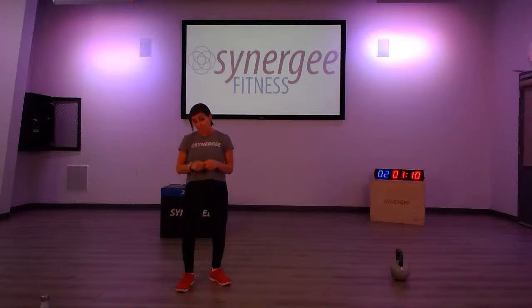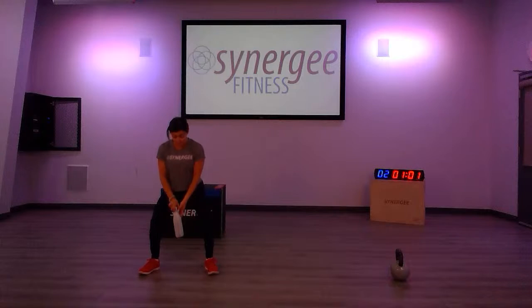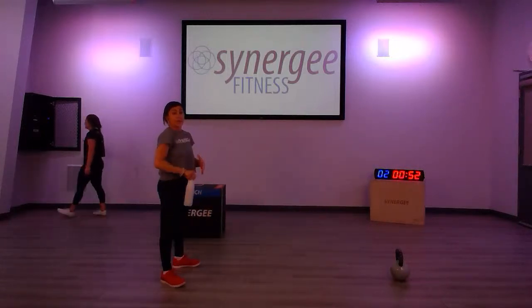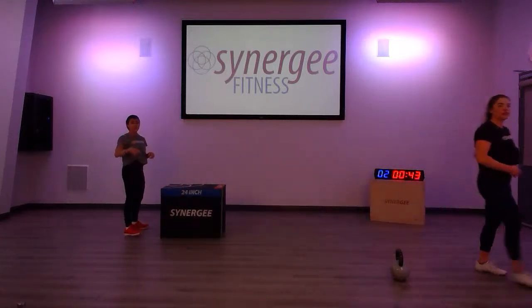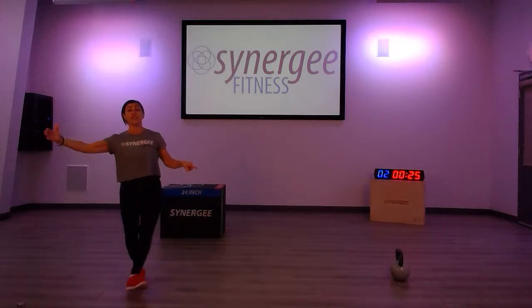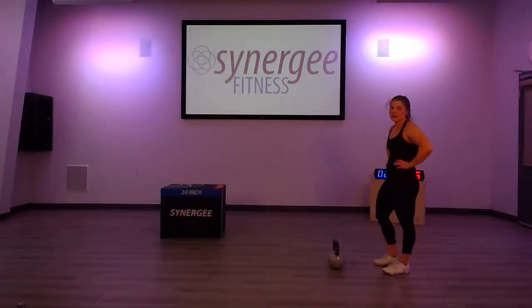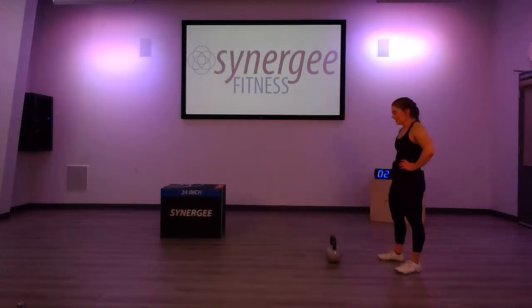Next up: kettlebell high pull and burpees. Remember the kettlebell high pull — you can use your water bottles. You're going to pull up right here, driving from the hips, getting that pull up — watch you don't lean. Keep an upright position. We're going to start in about 47 seconds. If you need to do the modified burpees, remember to step back and reach, then step up. You're going to start with two reps again and add two each round.